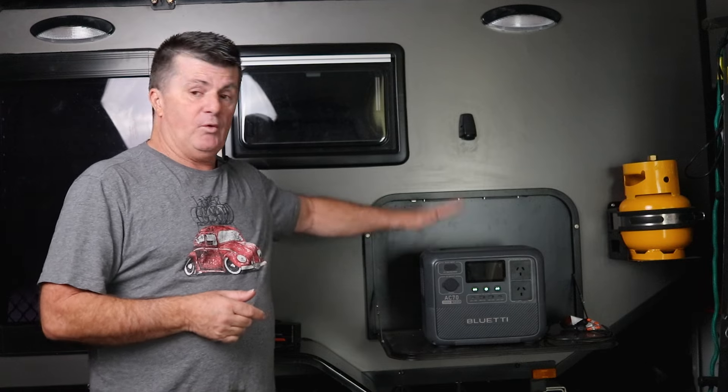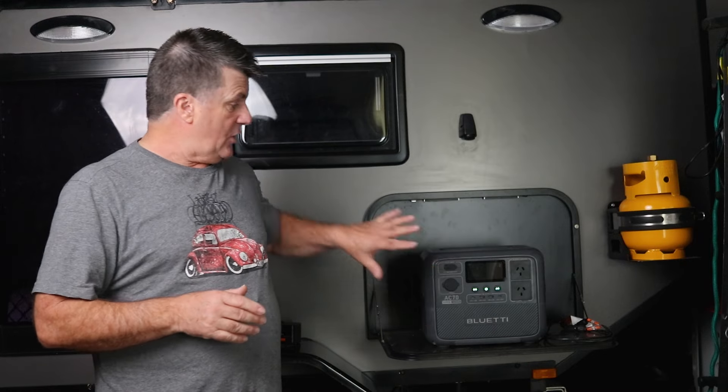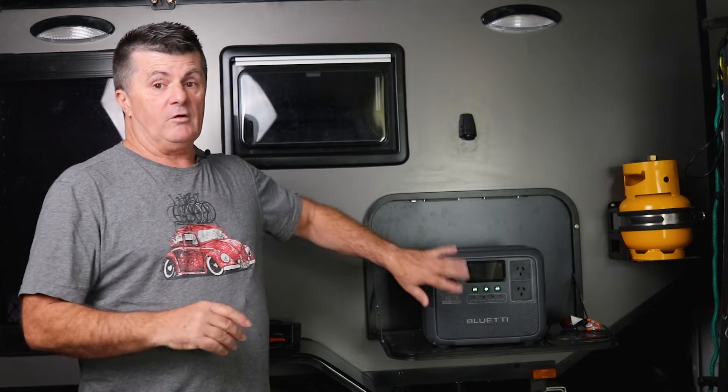The real positives about Bluetti's AC70 lithium power bank are its portability, its size, its weight, and the fact that you can recharge a whole multitude of items off it in one go. If you're using it for that, it's exceptionally good. I've been using it for just over a month since the last video, and I'm actually a bit of a fan of it. The only issue is if you overload the unit — it'll just stop outputting current, but turn it off and back on again and you're right to go.